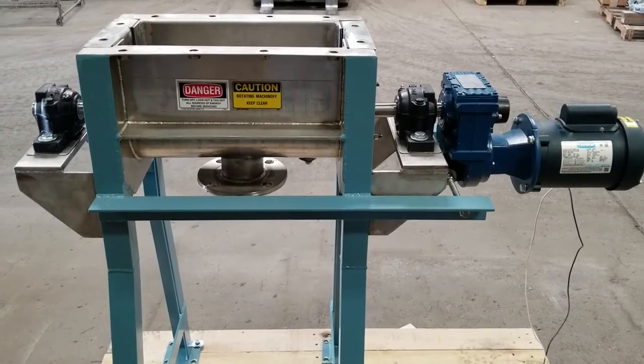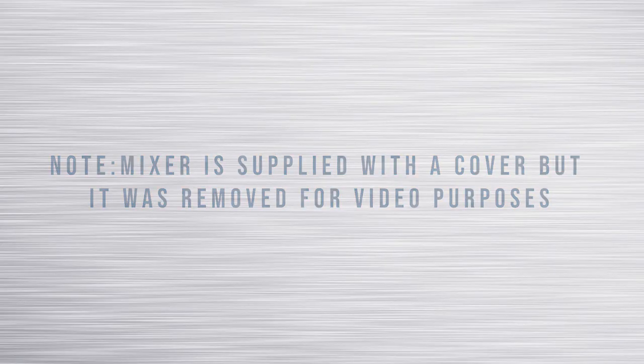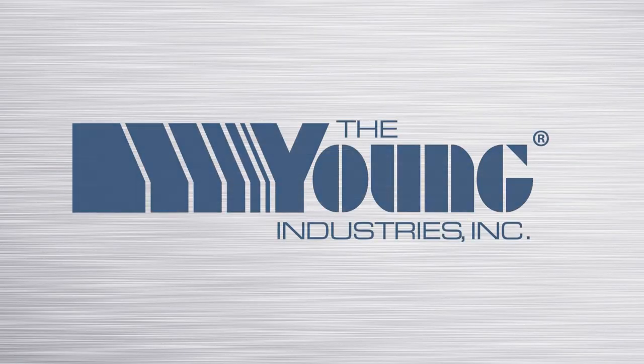Keep Young Industries in mind for all of your mixing applications. Our mixers range from three-tenth cubic foot and up.